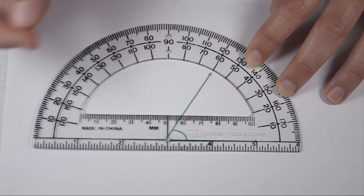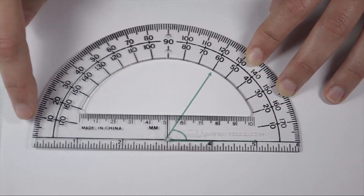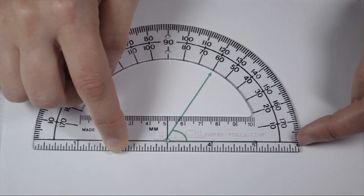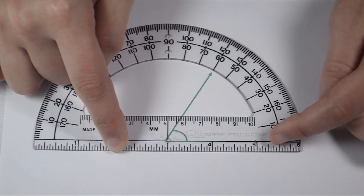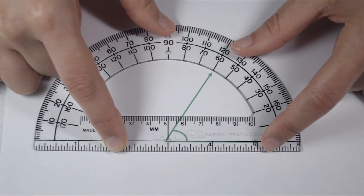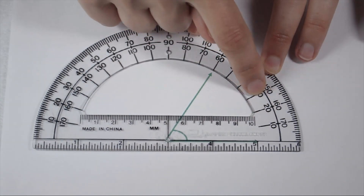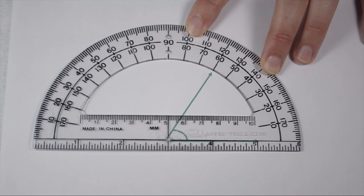Therefore, it must be 60 degrees. The other way we can tell, since I have two arcs of numbers — one on the inside and one on the outside — is by looking at our bottom ray. Our bottom ray pointing off to the right is where we consider to be 0 degrees. The outside arc counts 0 to 170, which isn't reasonable. The inside arc counts 0, 10, 20, 30, 40, 50, and so on. So I know I would be following the inside values, making this still worth 60 degrees.